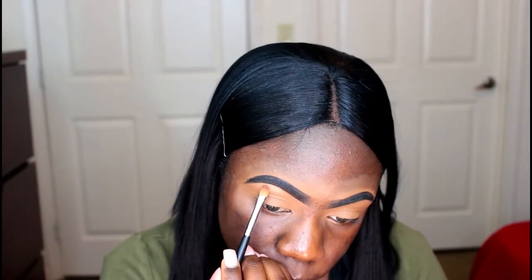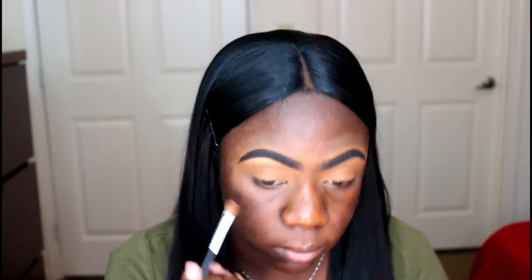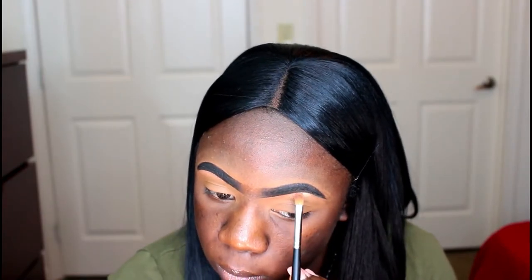Hey my loves, welcome back for another slaying tutorial. So the first palette I'm going to be using is the Saharan palette from Juvia's Place and I'm taking this rose gold shade called Zoya and I'm going to be using it as my brow bone highlight.